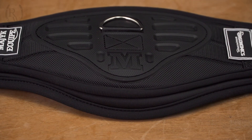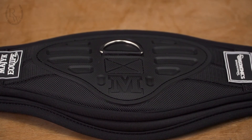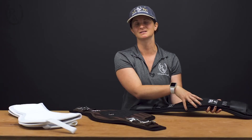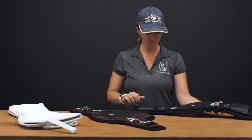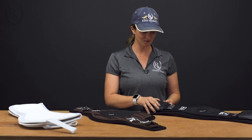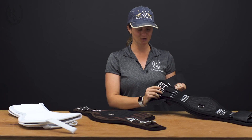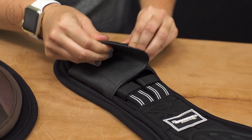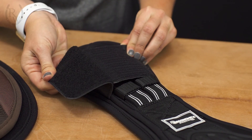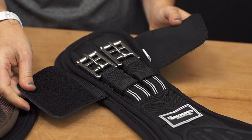This girth also has the magnetic D-ring and a stabilizing plate, which is going to keep it really nicely centered on your horse and doesn't allow you to over-tighten the girth — so you'll get that really nice fit. Another thing to note is the ends that cover the buckles, which is going to prevent interference and give you a really nice streamlined look. It also has elastic on either end for a really good, adjustable fit for any horse.